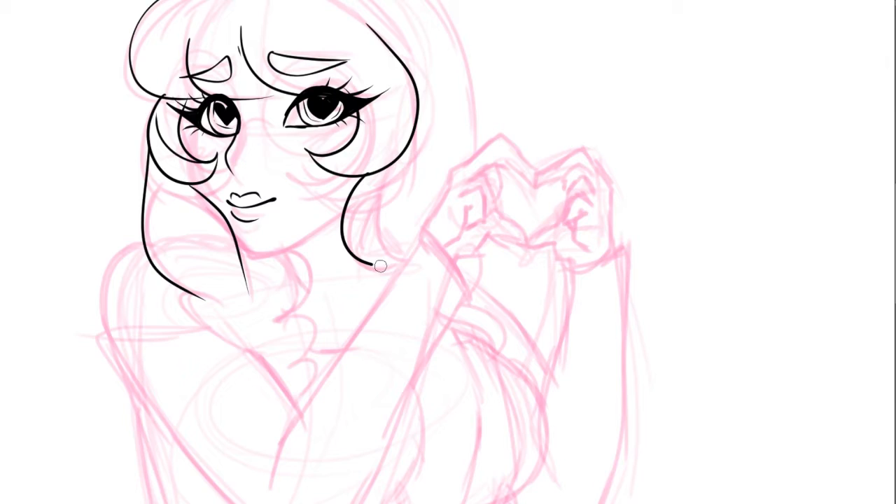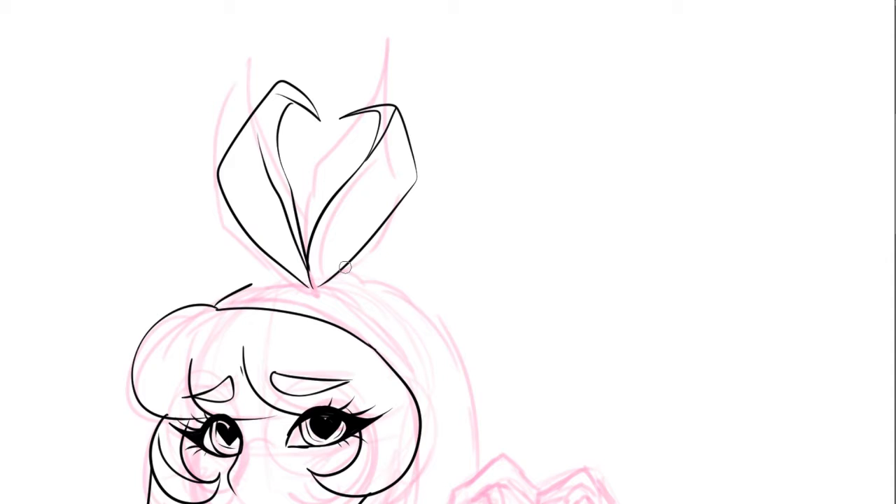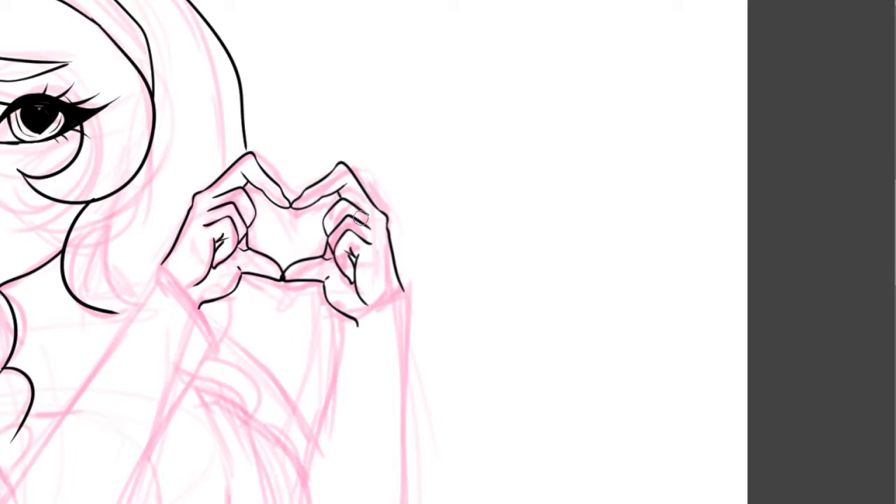I didn't really have a set thing in mind when I started drawing her. I knew I wanted her to be making like a heart shape with her hands, and that's all I knew. This one didn't take very long — it was a little rushed because I did want to get the video out for Valentine's Day today.